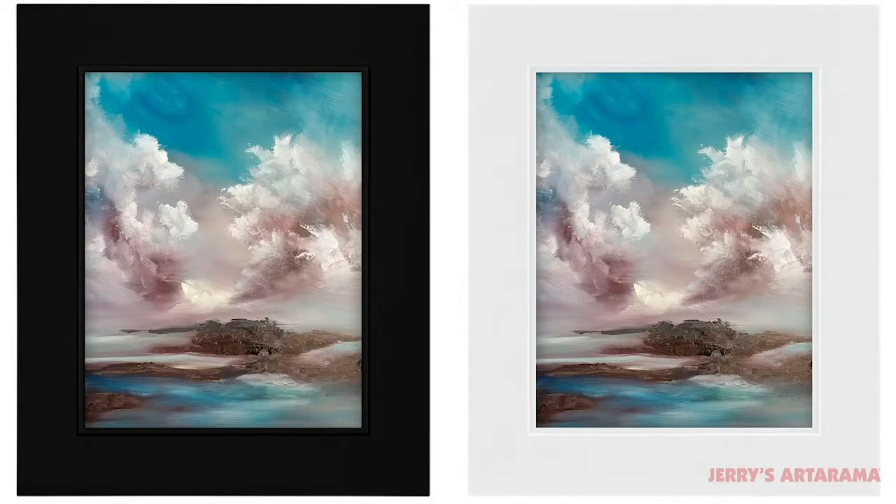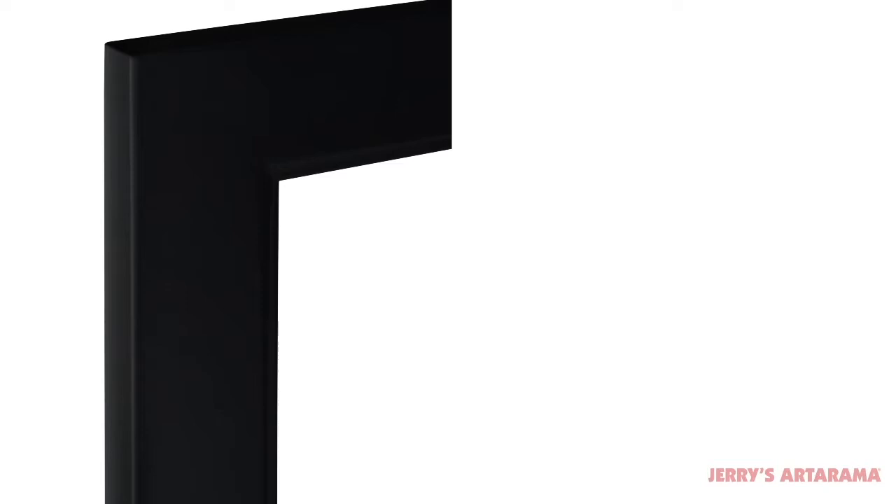Ambient Studio wood black and white frames make it easy to quickly frame works on panels or paper, as well as certificates, prints, and graphics.